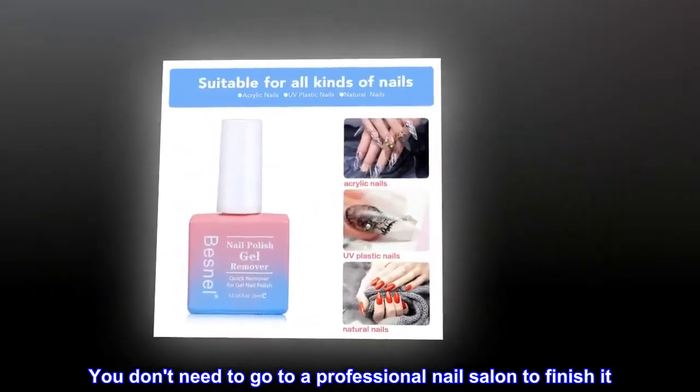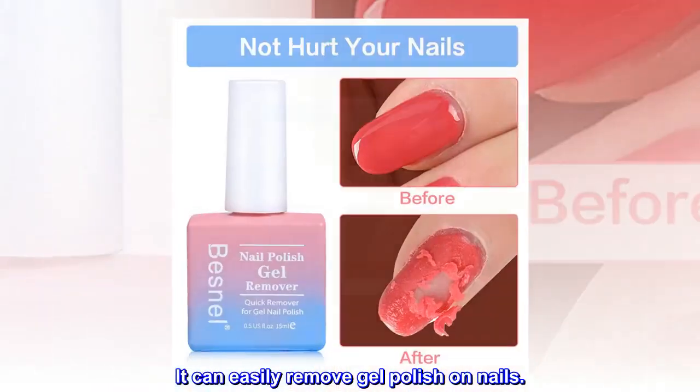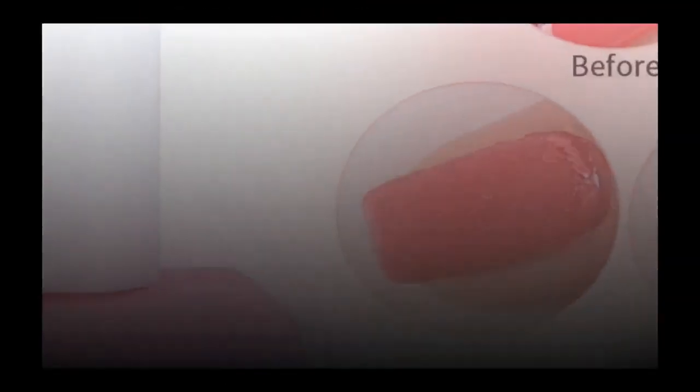You don't need to go to a professional nail salon to finish it. It can easily remove gel polish on nails. Quick and easy.